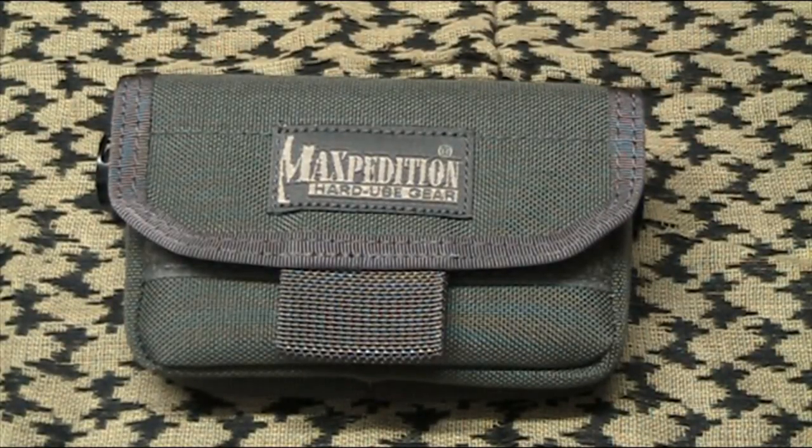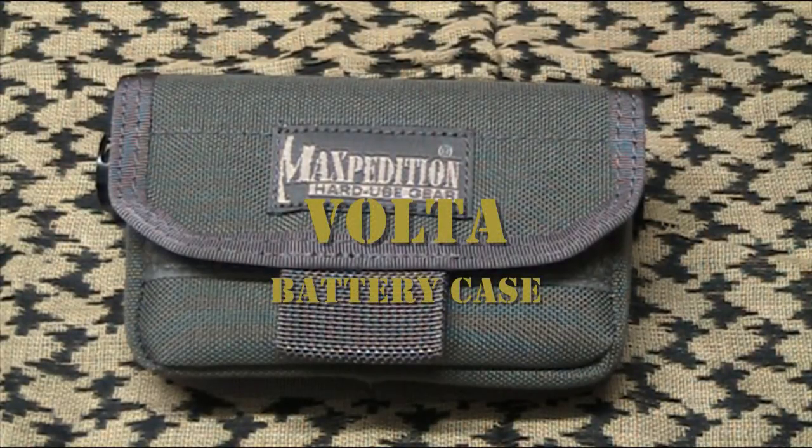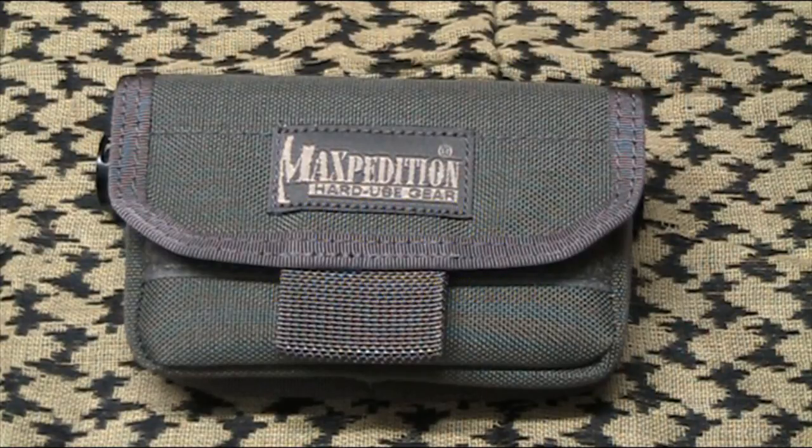G'day guys. Today we're having a look at another Maxpedition product. This is the Volta — V-O-L-T-A — the Volta battery case. The one I've got here is in my usual colour of foliage green. Of course it's available in the usual range of colours from Maxpedition.